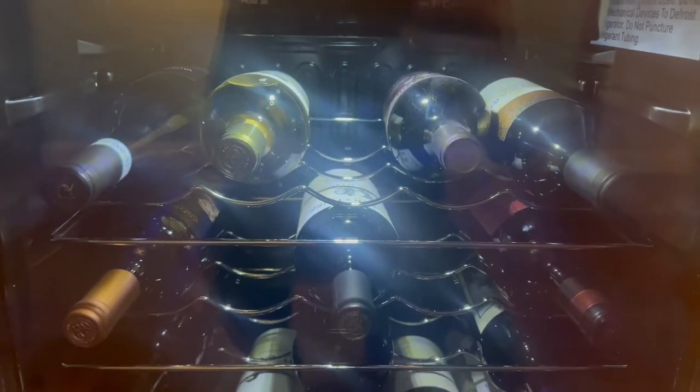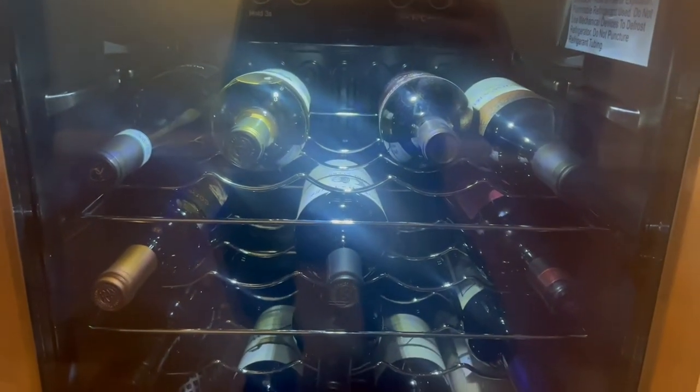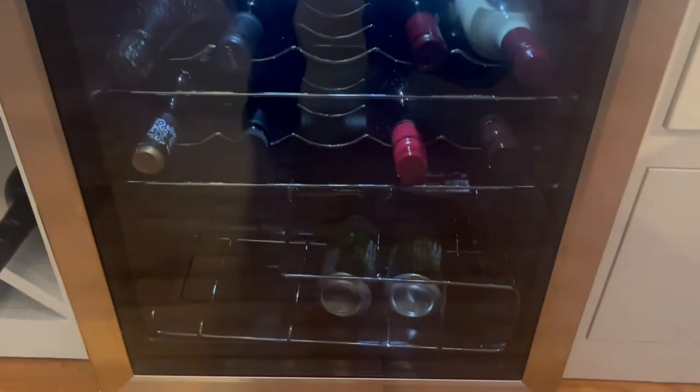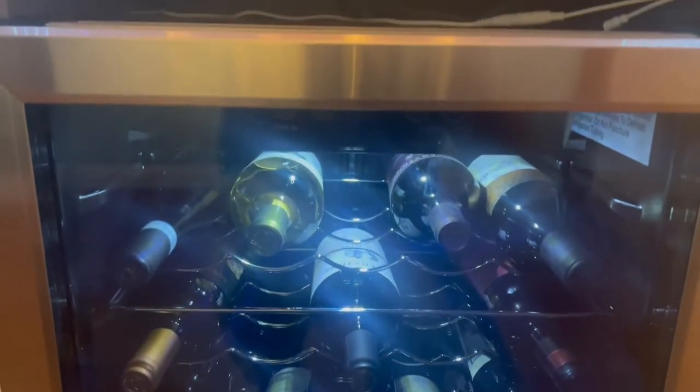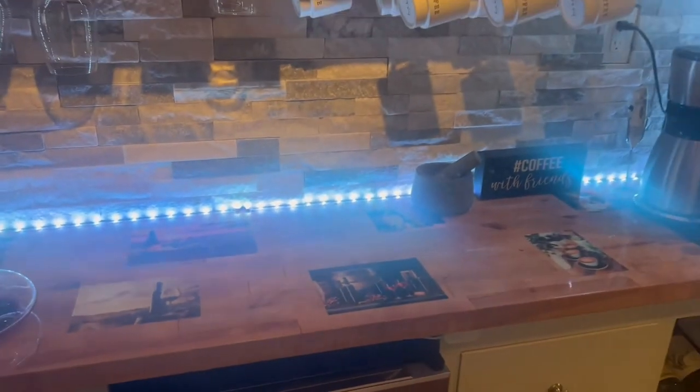What's going on YouTube, this is an update on the 29-bottle Insignia wine cooler and to show you guys the finished product of my wine and coffee countertop.